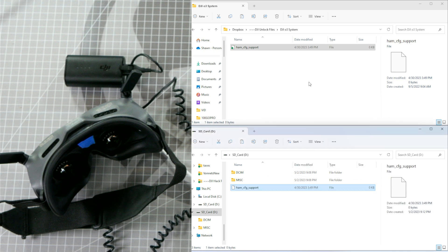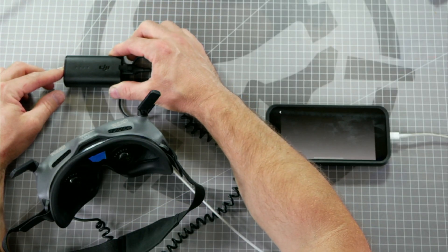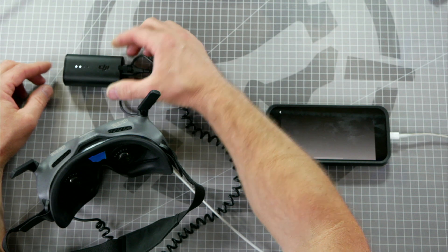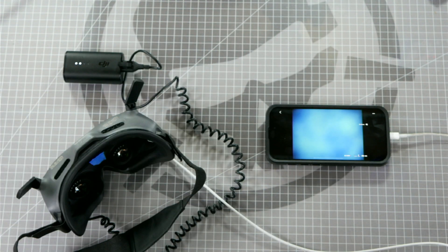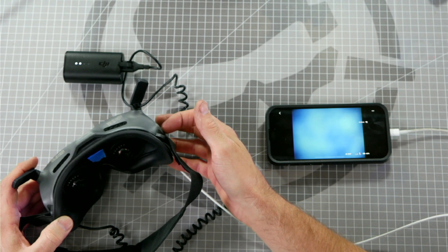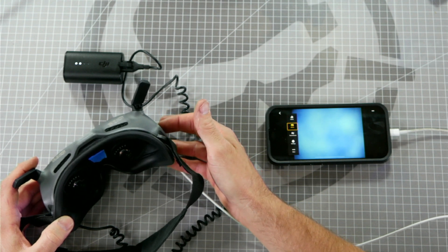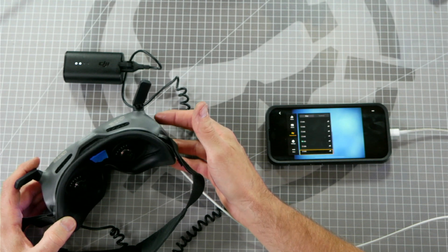Now remove the microSD card and reinsert it into your DJI goggles. When you power on your goggles, this file will activate the FCC mode, which will allow you to have access to all seven channels. Don't perform this step if you're in an area that prohibits these channels. If you're coming to RotorRiot Rampage, you'll need access to all seven channels. Once your goggles have powered up and booted into the main menu, swipe from left to right, go into Transmission, and verify that in manual 20 MHz mode you have access to all seven channels.